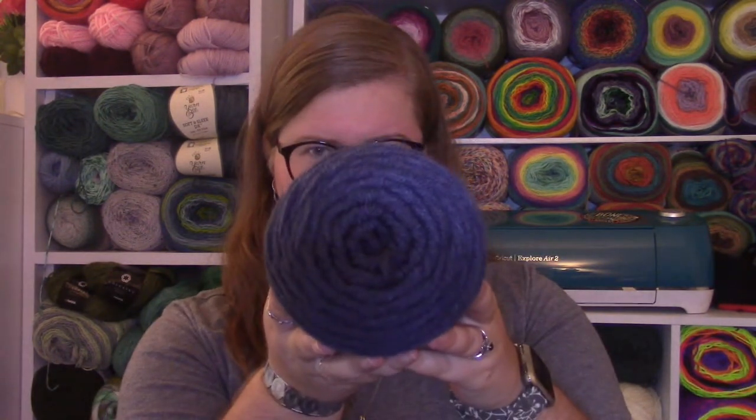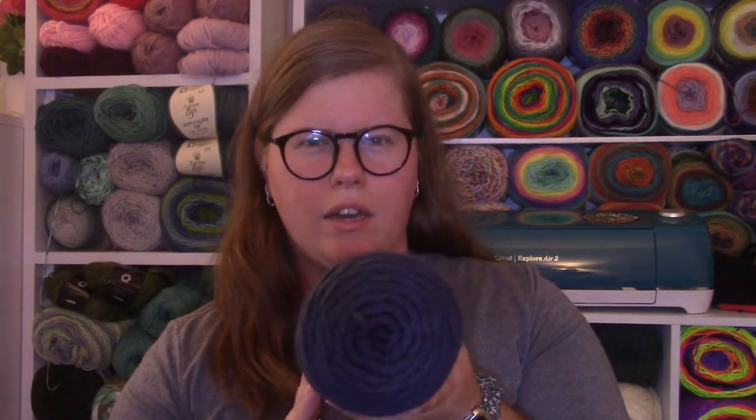I left with three skeins of I Love This Yarn from Hobby Lobby, all three in the color Dark Denim — a really deep, smoky navy blue, almost between a navy and a charcoal gray. They picked a lot of dusty, calming tones: rose tones, sage greens, beiges, light blues, lavenders — just all kind of calming, toned-down colors, which is very appropriate for a prayer shawl.